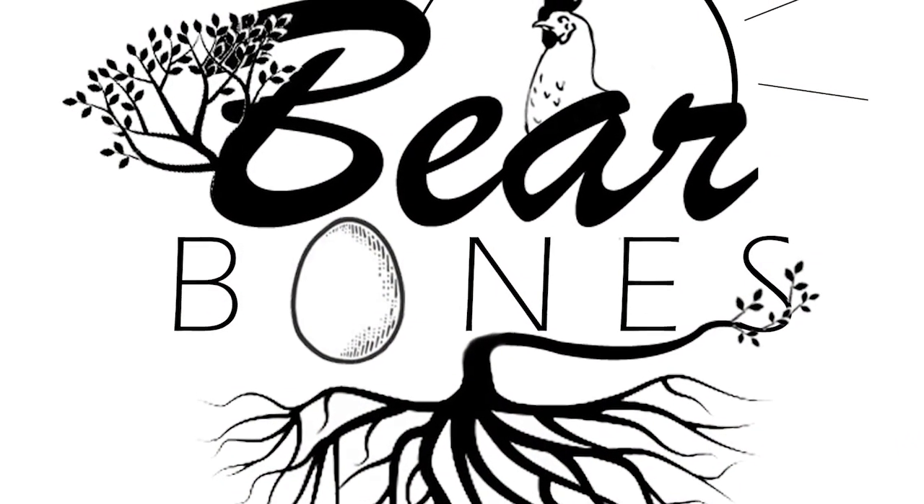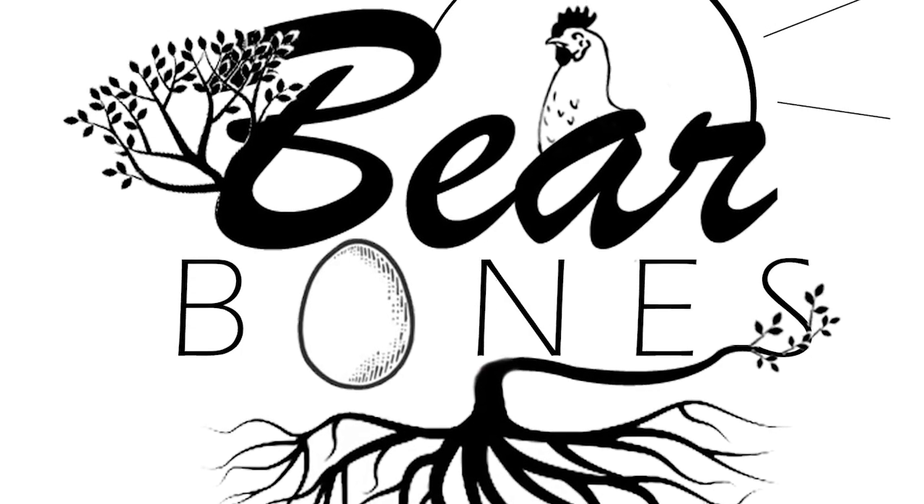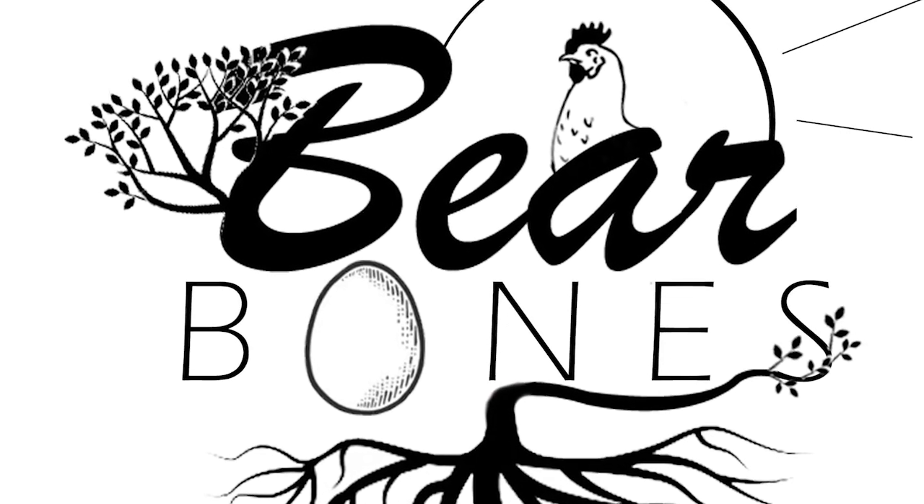I still need to figure out what I'm doing for dinner tonight. Thank you guys for stopping by today and joining in on our journey here at Bourbons Living. We'll catch you on the next one.